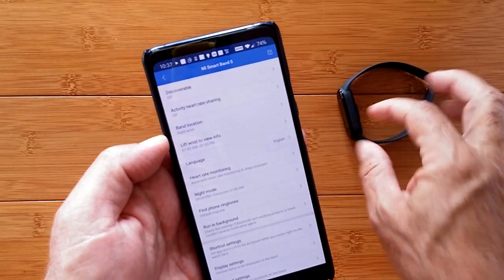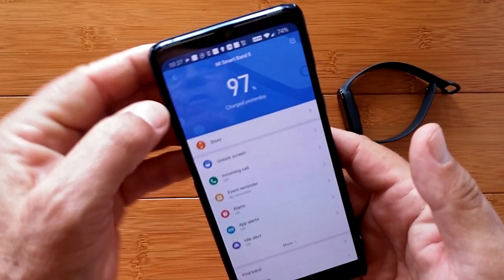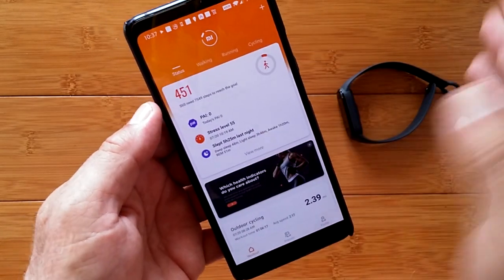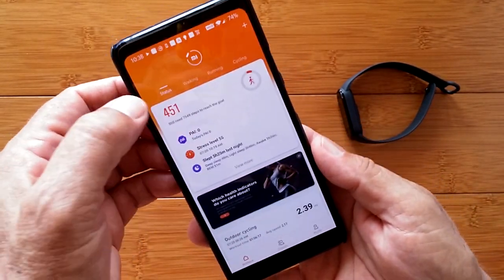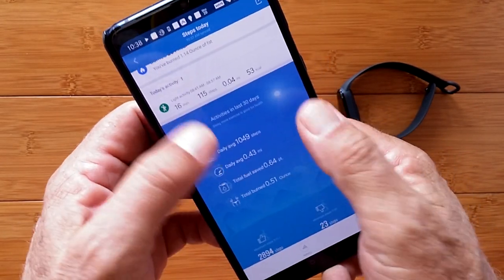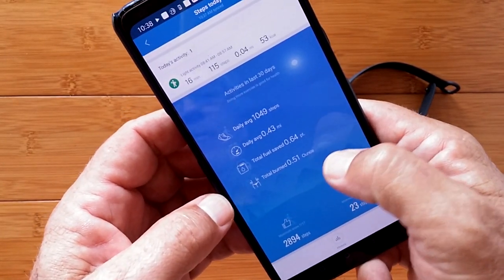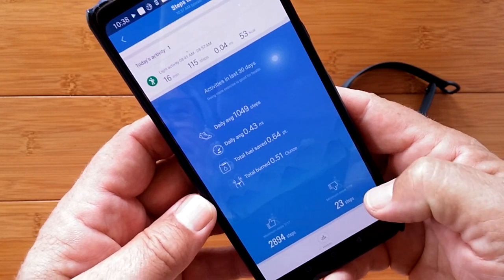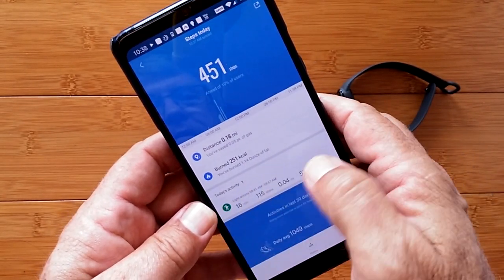Thanks to the good folks at TomTop who searched all this out and verified that the manual language setting is in the tab for the band itself. From the beginning, once you're all set up and wearing the band, you launch the app and go into the first page — it's showing you your step count information for the day. I've worn it a little bit this morning. I've got activities for the last 30 days with daily averages, total fuel saved, calories burned, and my steps for good days and bad ones.